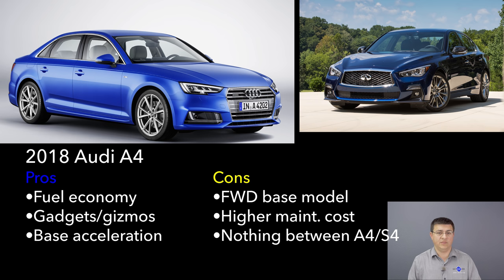Audi's engine lineup is a little bit different — there are fewer power levels, going from the base A4 with its 2-liter turbocharged engine straight up to the S4, which starts at $51,400 and is considerably faster and more expensive. When it comes to the latest gadgets, luxury touches, and active safety features, the Audi wins hands down — but you'll definitely pay more for those features. The Infiniti is an excellent buy and the better handling and performing option versus the base A4; the Audi S4 really competes with the Infiniti Q50 Red Sport.